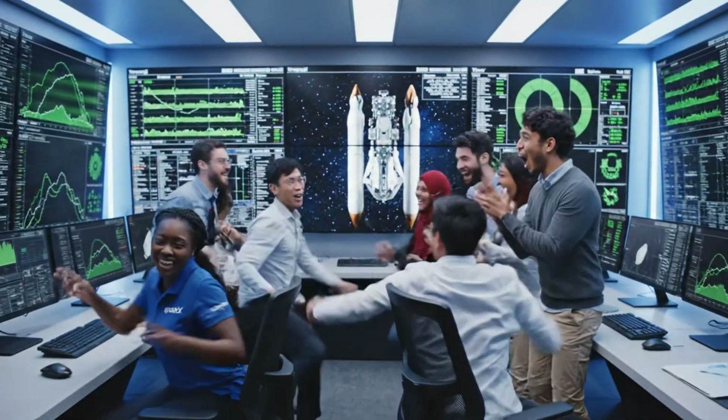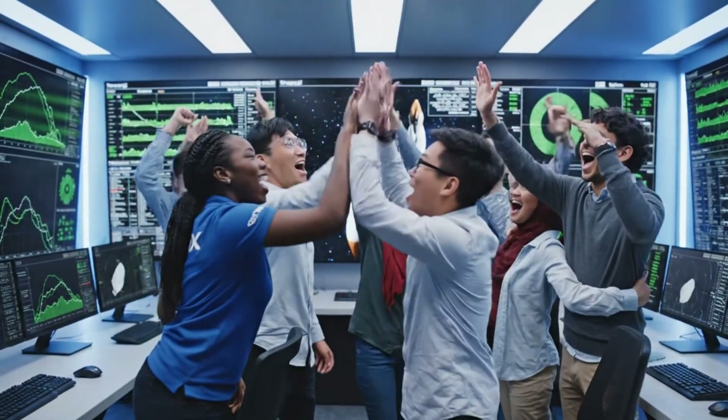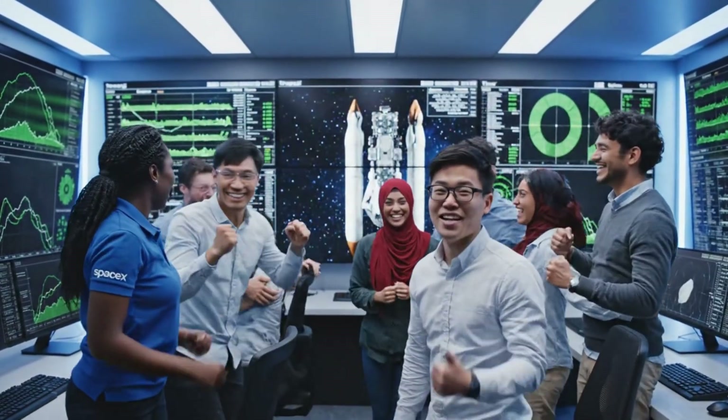We did it — that was perfect! Great job, everyone. Look at that trajectory.